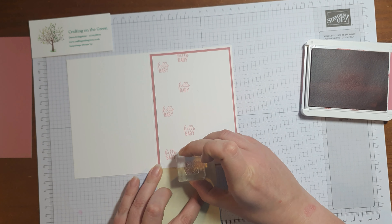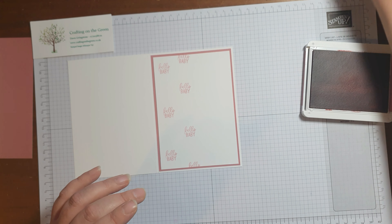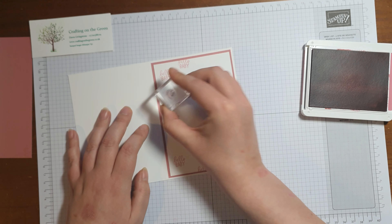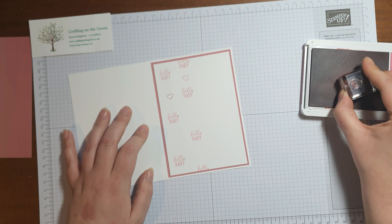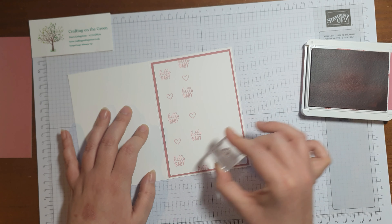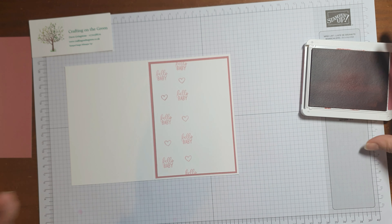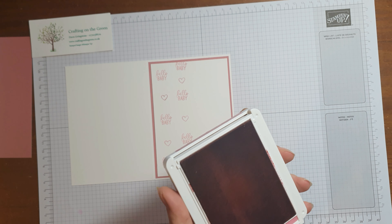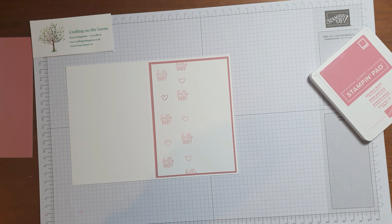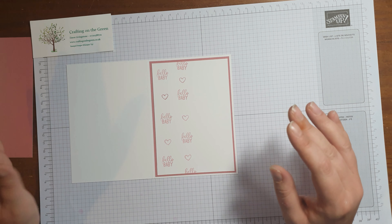Post-it notes are very handy for a lot of crafty things. I'm going to take the little love heart and pop a heart in between each of these greetings. You can put fewer hearts or you could put more hearts - on my first example I only put two hearts, but this time I fancied more, so it's quite interchangeable, you can do as much as you want really.